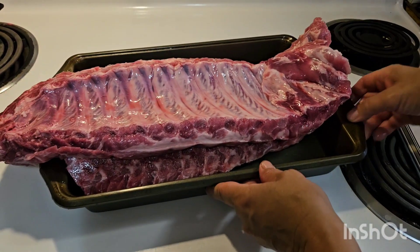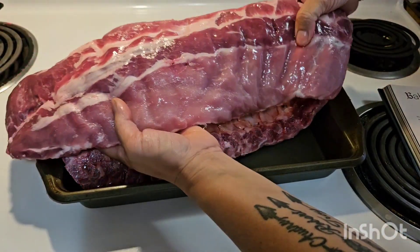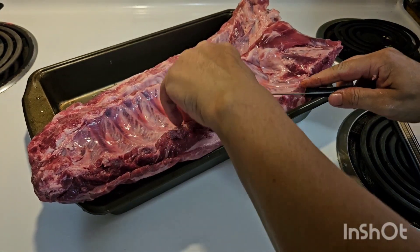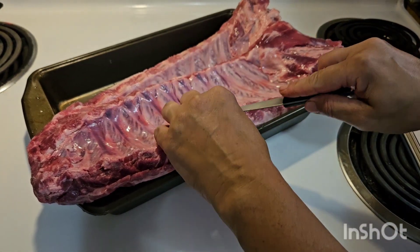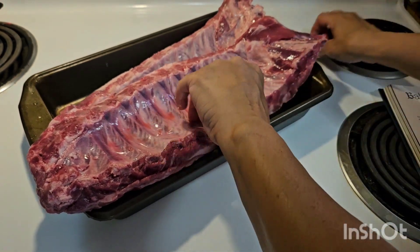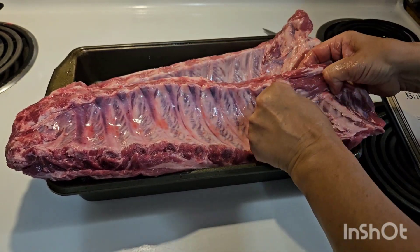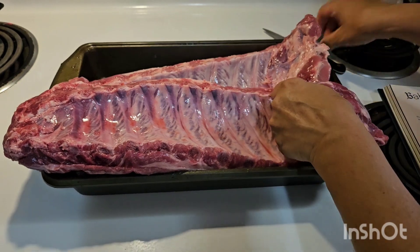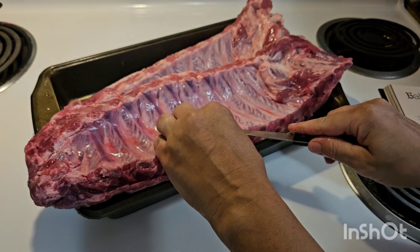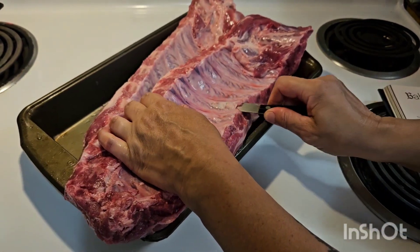We are back and I have Troy here with me, and these are our ribs. The first thing you have to do is get the membrane off. You can use a butter knife or a regular knife, but I have a paring knife here. You just want to make a slit big enough to get your fingers into and then pull.